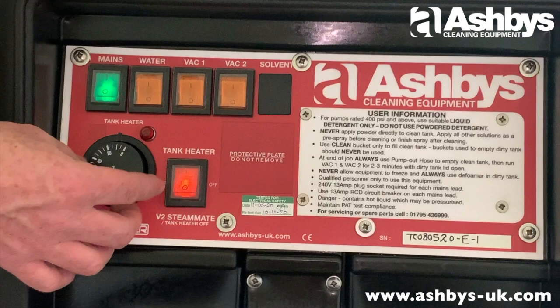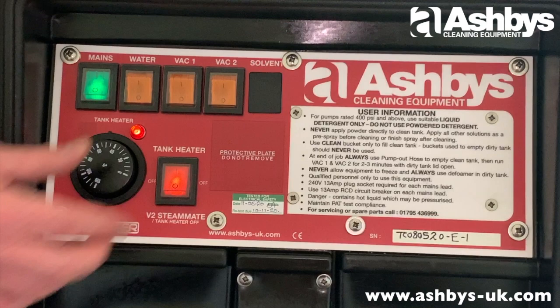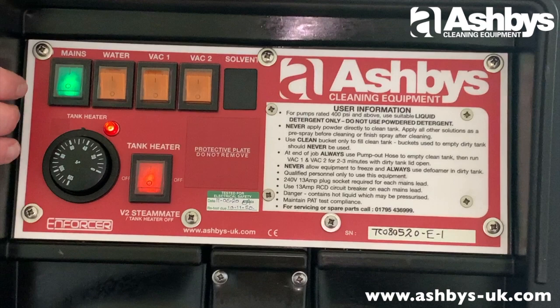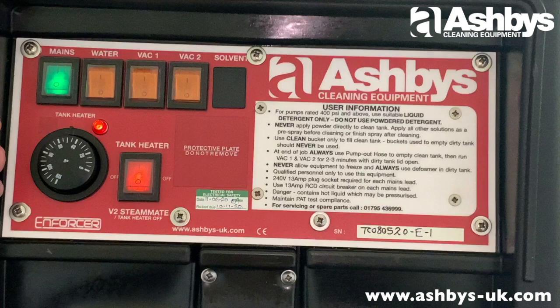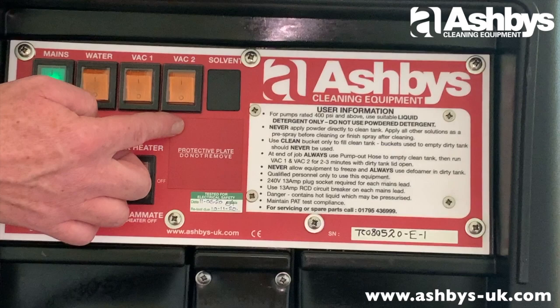Here is the mains power switch — switching it on illuminates the panel. The dial is your adjustable thermostat, going between 0 and 70 degrees. Set it to whatever temperature you want — when you turn it, the 'heating in progress' light comes on and goes off when it reaches temperature. If you want to work at a high temperature and have access to hot water, you can fill with hot water — that's no problem. The panel also has your water pump switch, vacuum motor one switch, and vacuum motor two switch.